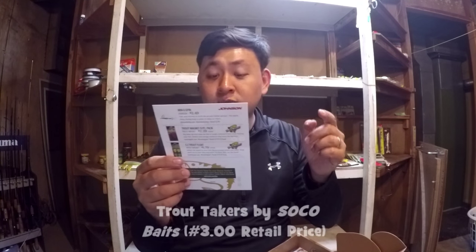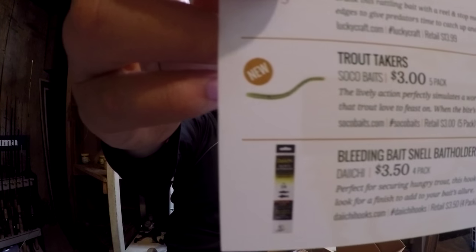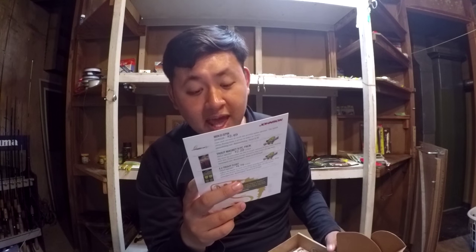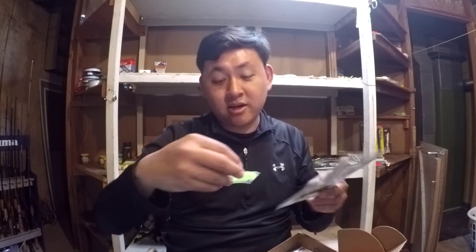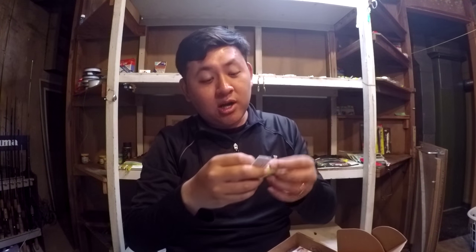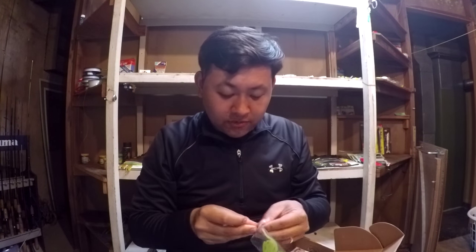Bait number two: we got the Trout Takers by Soko Baits — three dollars for a five-pack. It says this is a new bait. The lively action perfectly simulates a worm and other forage that trout love to feast on. When the bite's on, rip this one up. For us to see if this thing is truly good or not, we really have to look at the action of the material. Let me take one out to show you guys.